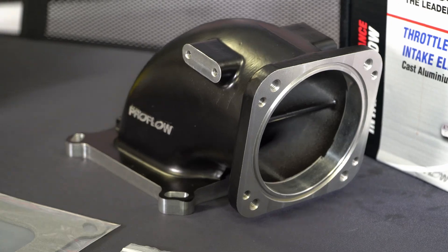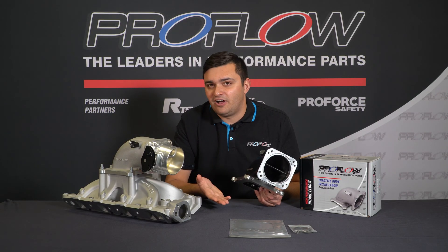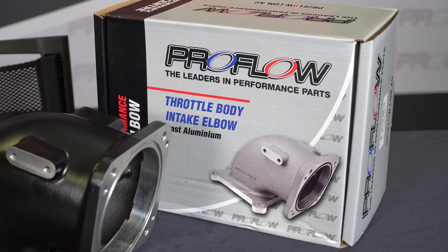The actual opening itself for the throttle body is 95 millimeters. Now you might think that's a bit small. The reason they've done that over say 105 millimeters is based on ProFlow's testing — that's more optimal for the airflow. It gives you better volumetric efficiency, which means more power.